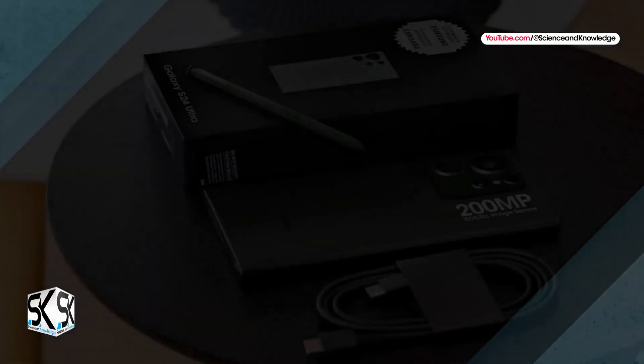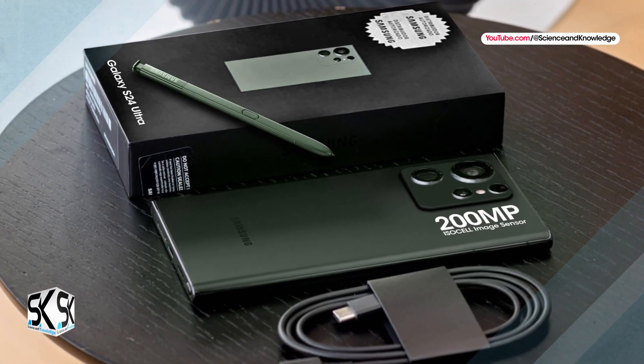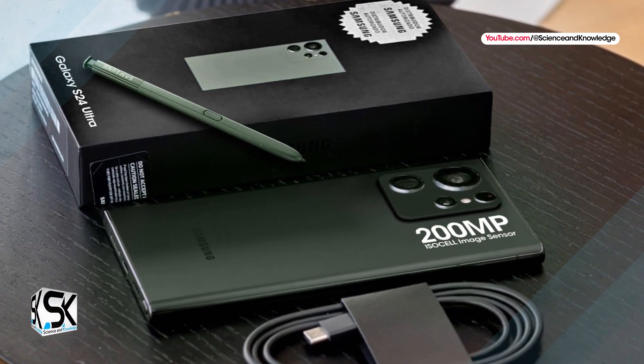So far, we have not come across other information about the remaining sensors at the back panel. Whether or not Samsung upgrades those, we will update our followers accordingly.